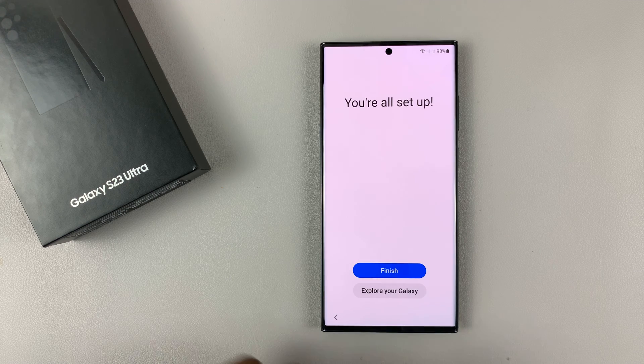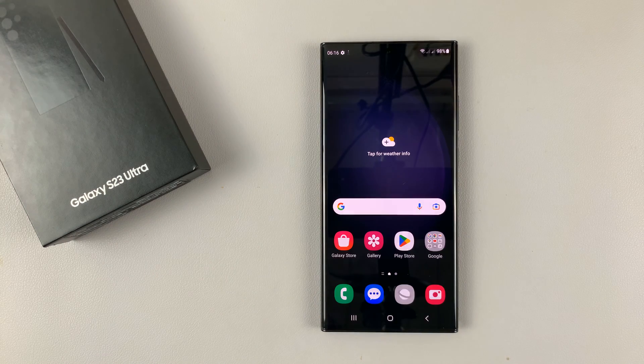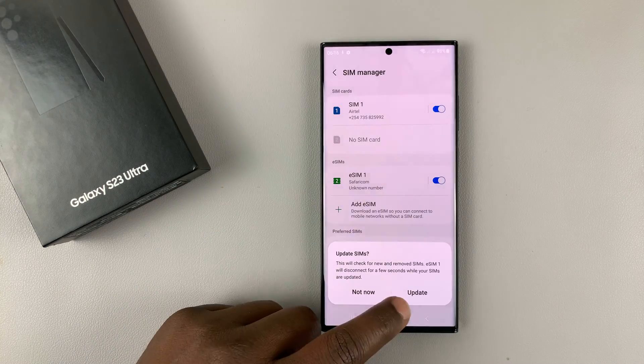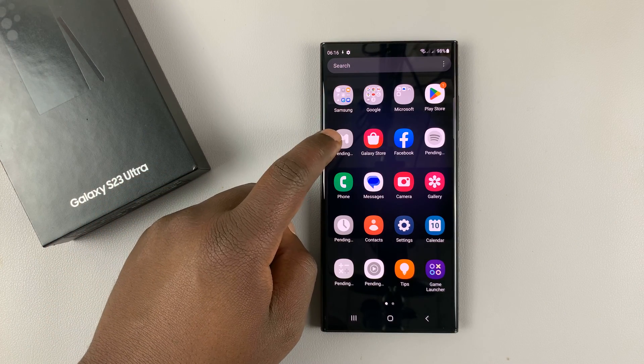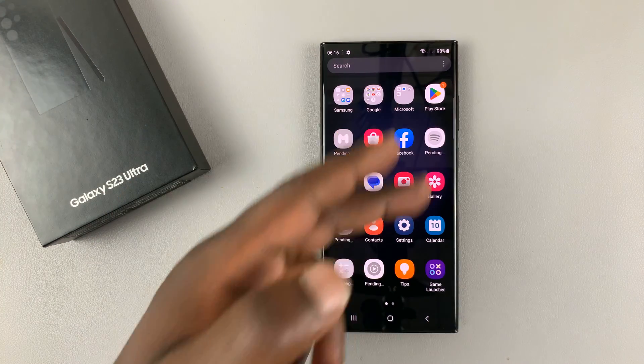It tells me I'm all set up. Tap on Finish, and that's it — we are now all set up. It's going to try and install the third-party applications. The grey application icons are the ones that are still installing, so just give it some time to install all those apps.